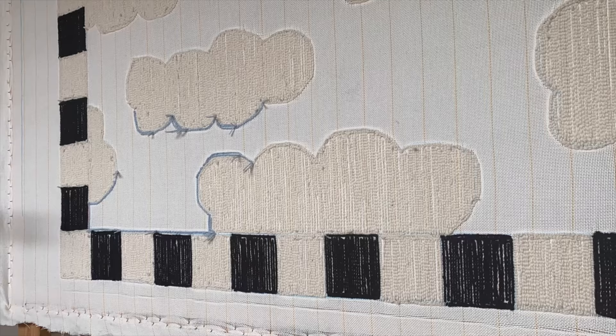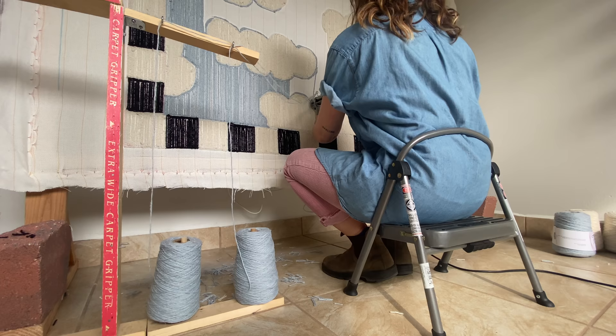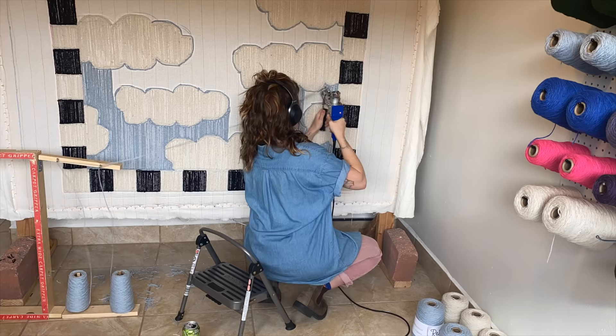And now for the sky — my favorite part. This was really fun to tuft because it allowed me to use a lot of really long lines. I was able to use vertical lines for most of this rug, which is just really satisfying to tuft in straight vertical and long lines like that.